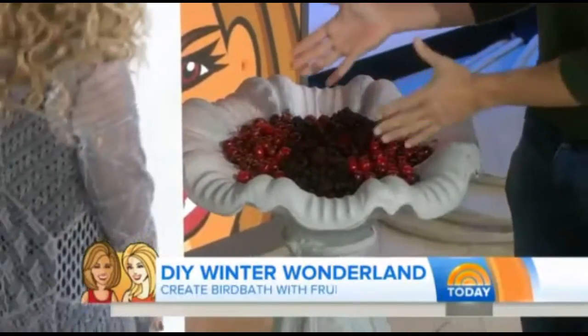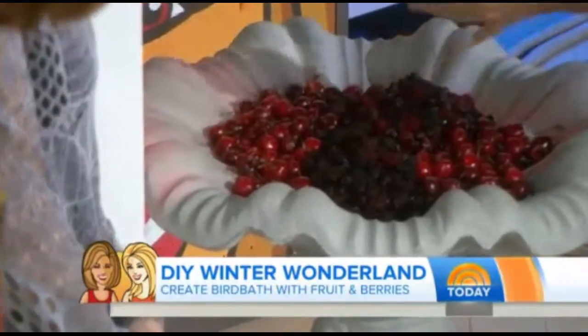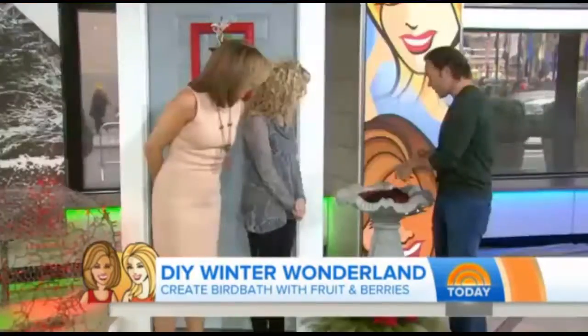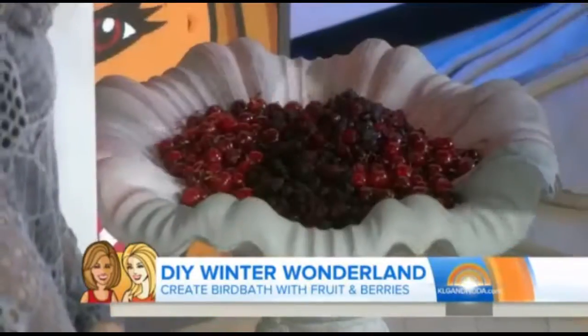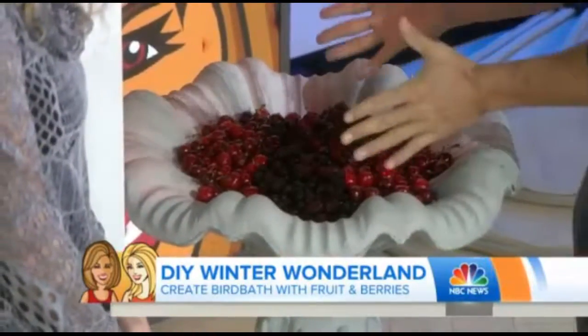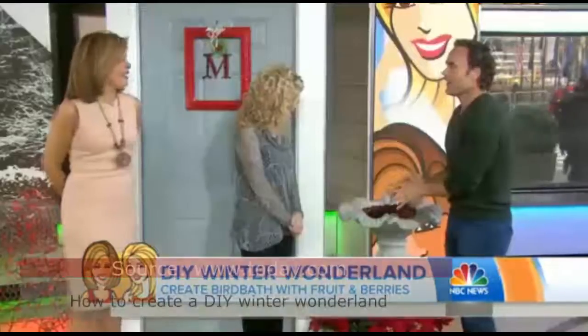And then a birdbath full of berries — that's a great idea. You have this fruit birdbath and you can put raspberries, kumquats, or any kind of grape. Just make sure you add water. Group them together so it gives you a lot of impact. And the birds are going to love you too. Great ideas — thanks, Matt!